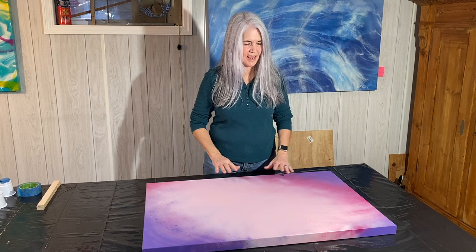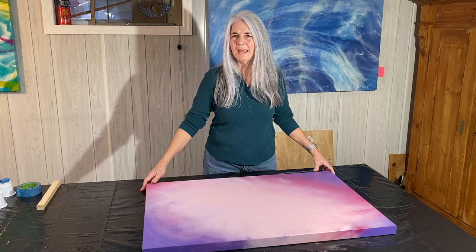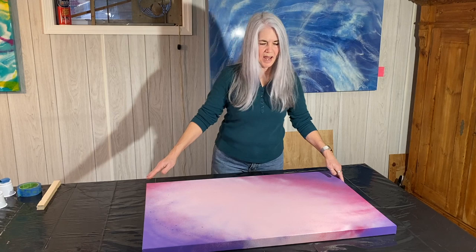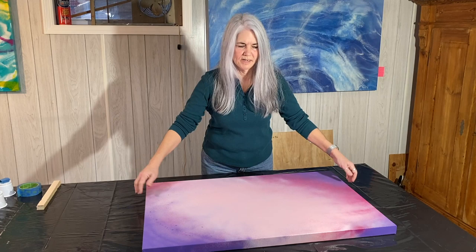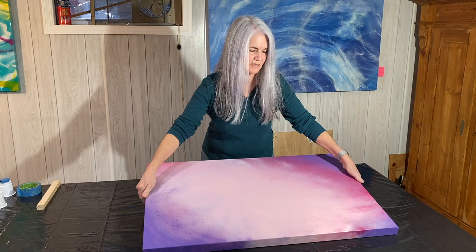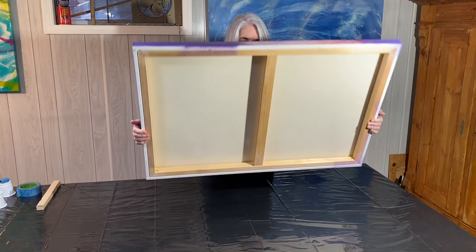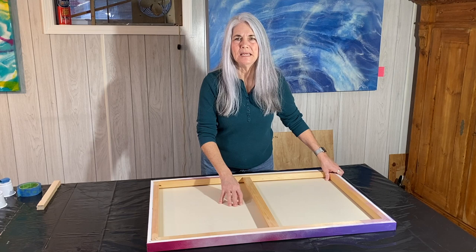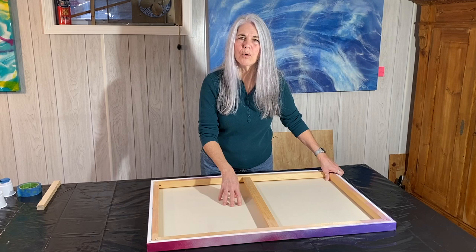I know a lot of people prefer working on panels. I like panels too, but I also like using canvas from time to time, and I had a viewer ask me what I do in order to work on canvas. Rather than using gesso to seal the canvas, I use spray paint — it's nice and lightweight and it doesn't make the canvas sag. I'm going to show you what I do to keep my canvas from sagging in the middle due to the weight of the resin itself when I'm pouring.